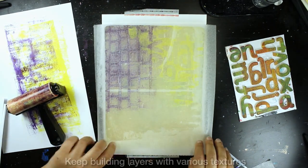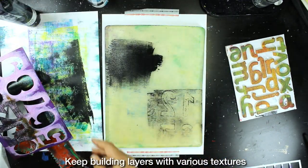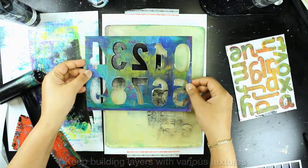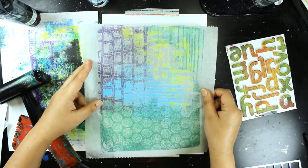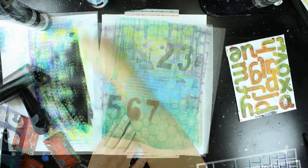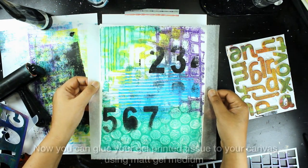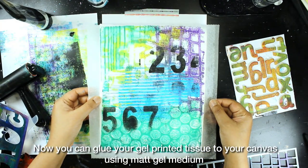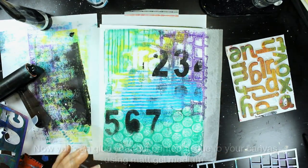I'm using a variety of textures: a DIY wooden alphabet texture plate, a stencil, some alphabet and number stencils, as well as bubble wrap to get my textures onto my tissue paper. And once it's done, it doesn't take very long to dry at all. You can then transfer your tissue paper onto your canvas.